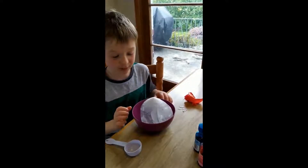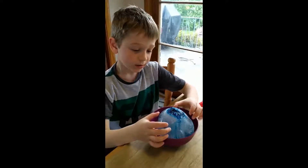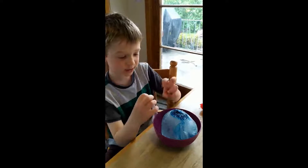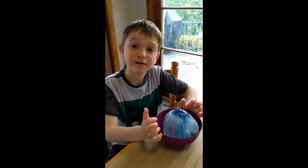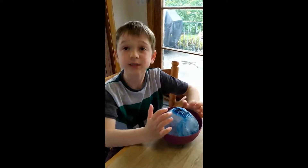Watch as the ice melts away. We put the food coloring in to show where the ice has been broken up. The salt is made of sodium and chloride. That will help break up the ice.